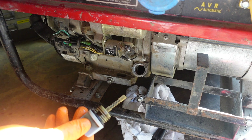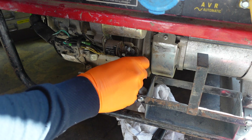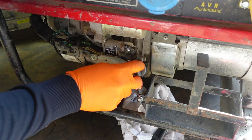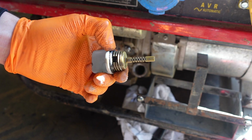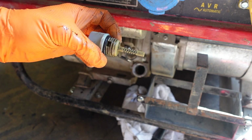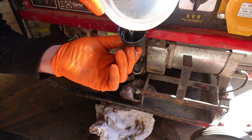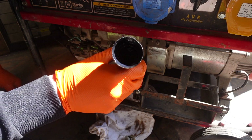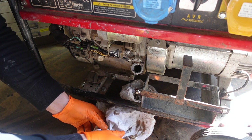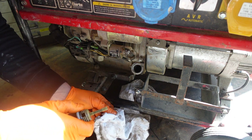To check the oil level on these engines you need to screw the dipstick all the way in, then back out. You can see there that we're not even at a level yet so we need to put quite a bit more oil in. We'll give the dipstick a wipe and see where we're at.